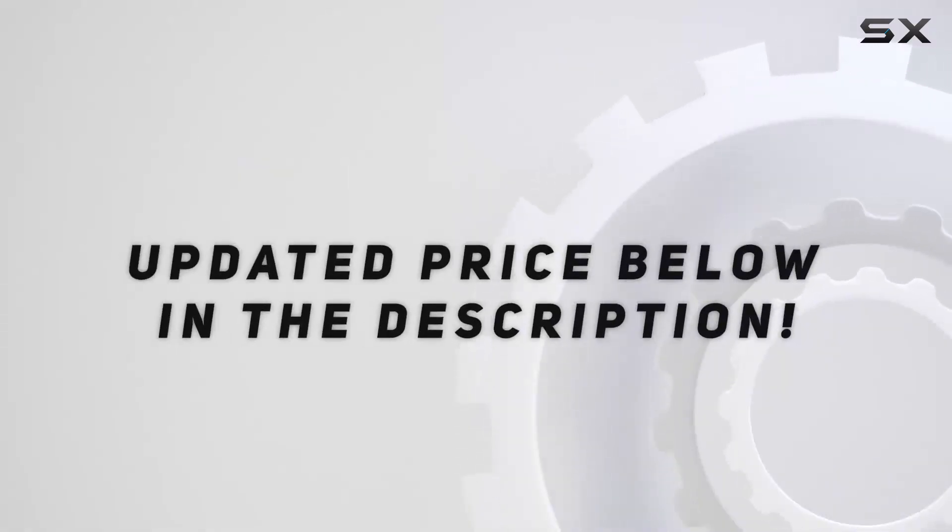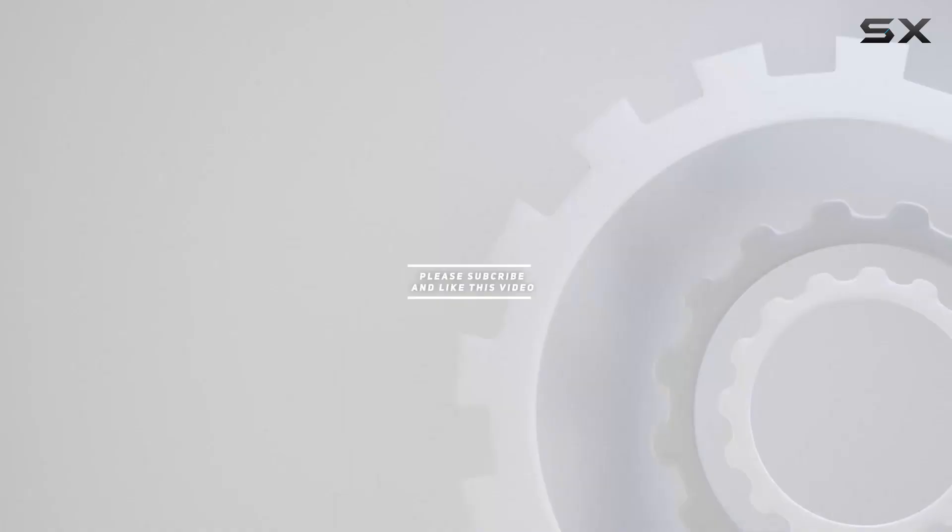Check out the video description for updated price and products. Thank you for watching this video.